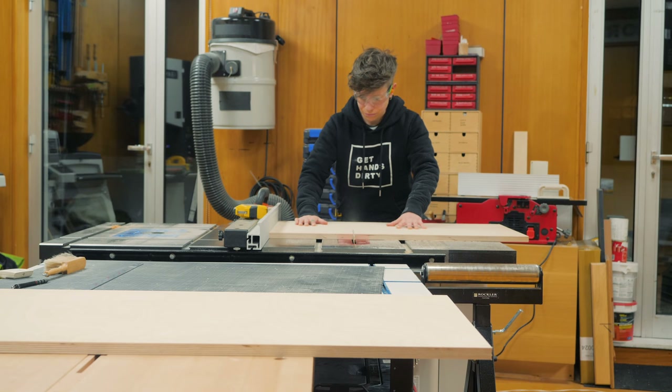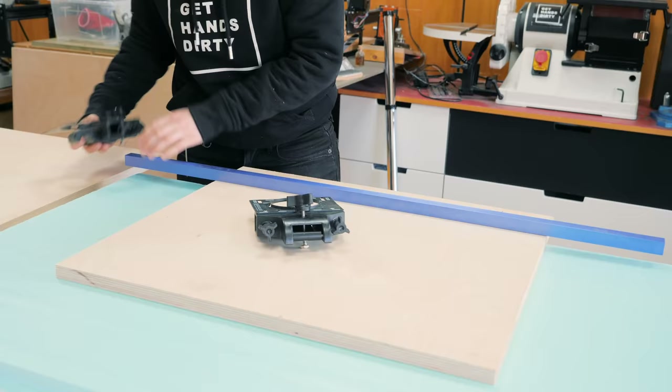For the concealed hinges installation, I utilized the Rockler jig that makes it very easy to drill the large holes in the perfect place every time. I will link all this hardware and jigs in the description below for you to check out.